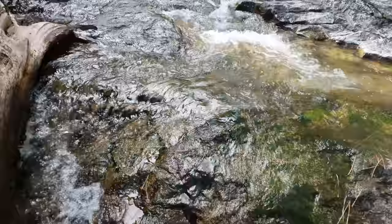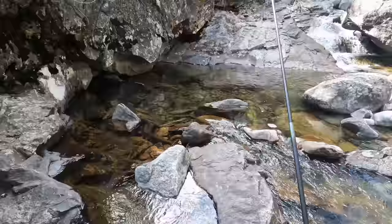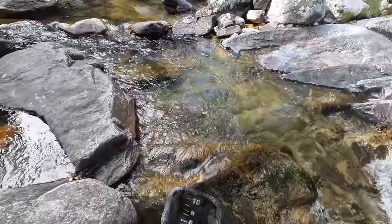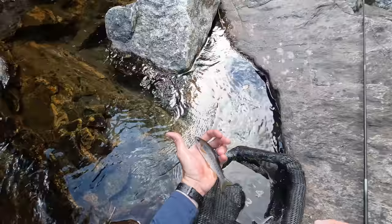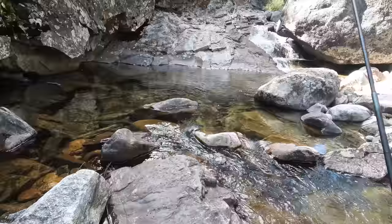Wow, guys — another gorgeous hidden pool in the rocks, with another waterfall coming into it. So cool. Fish on — got him. Very nice. Just amazing. What a fun place to fish.